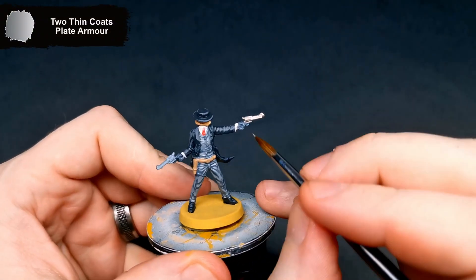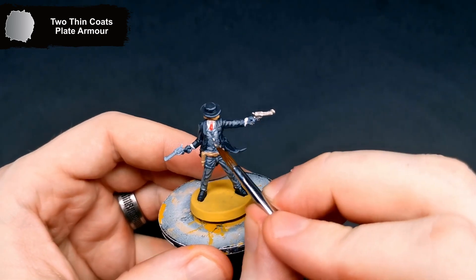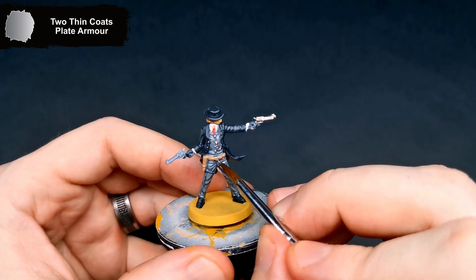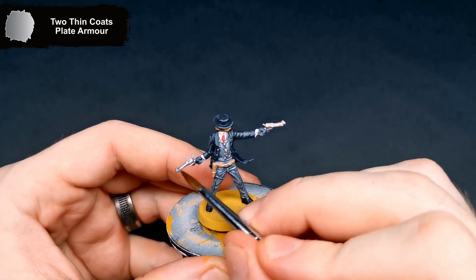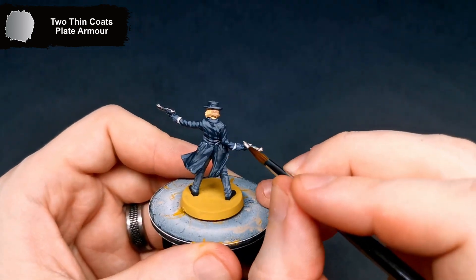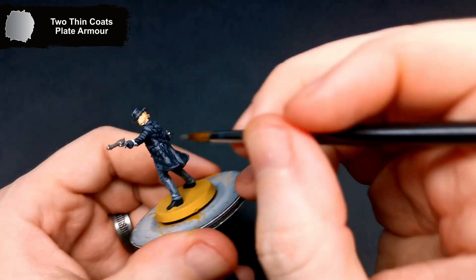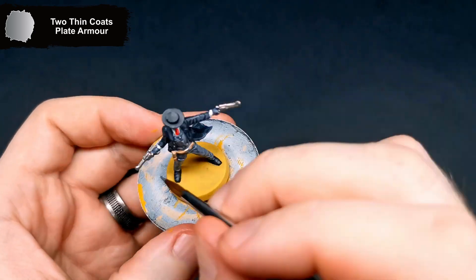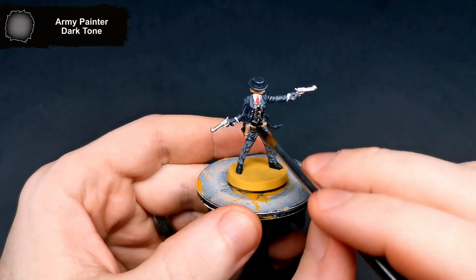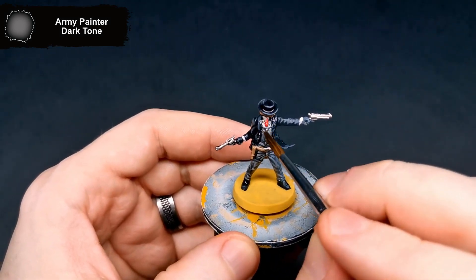Now for the metal parts, these all get done with Plate Armour. For the wash, I went for a thinned down Dark Tone wash. I don't want too much staining on this mini, and Dark Tone isn't that great at staining.